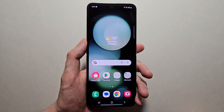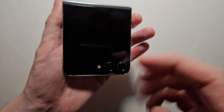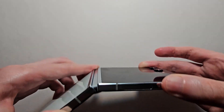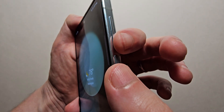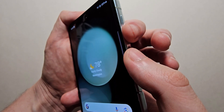Alright guys, so I'm going to show you how to take a screenshot on your Samsung Galaxy ZF5, and that includes when your phone is folded. Now it's pretty simple — the most common way to screenshot is to press the volume down and power button at the same time.